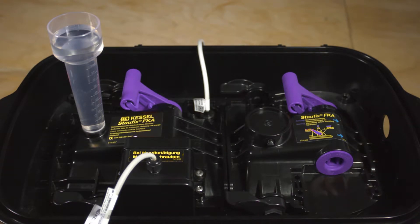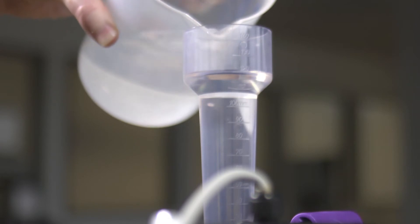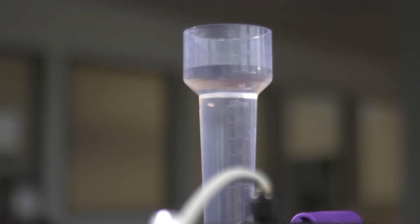Observe the water level — equal to the testing pressure height — in the funnel for 10 minutes. Keep to the original level by refilling if necessary. The backwater valve is considered watertight if no more than 500 cubic centimeters have to be refilled during this period.